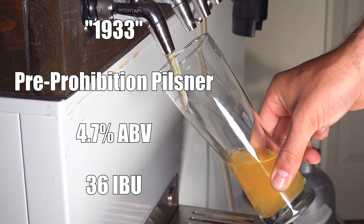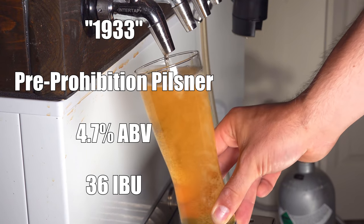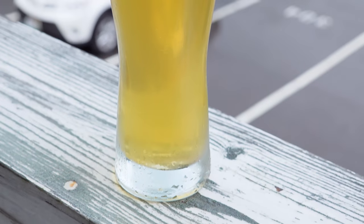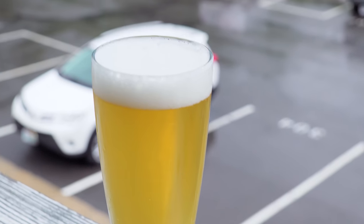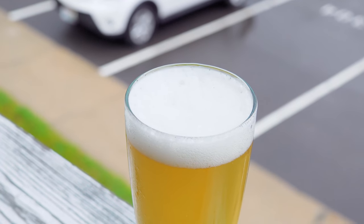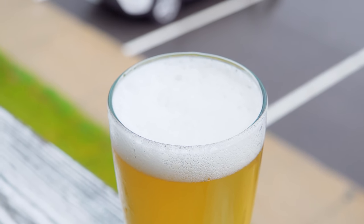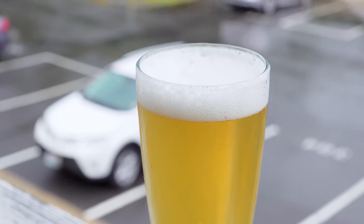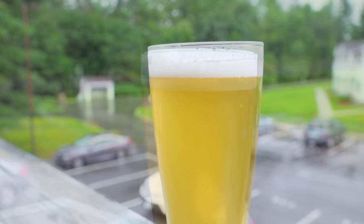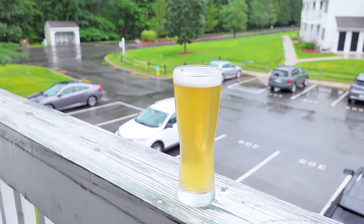The beer is called 1933, after the year the 21st Amendment was ratified officially ending Prohibition. It comes in at 4.7% ABV and a solid 36 IBUs. The color is a nice pale gold, very similar to the other pilsners in the series — a little bit lighter than the Czech Pilsner. It is unfortunately not clear, with a slight haze that I believe will clear up over time. It has a nice white fluffy head on it which is quite pillowy and fine, and it sticks around for a long time with very good head retention.